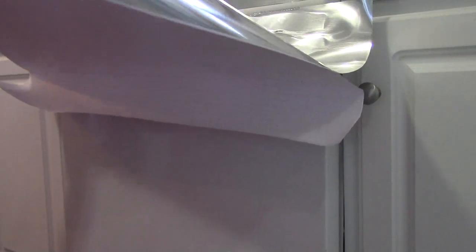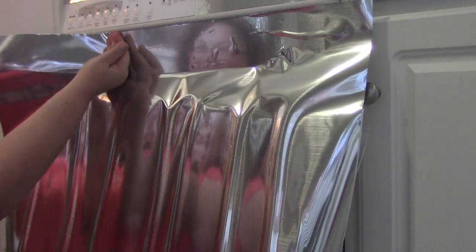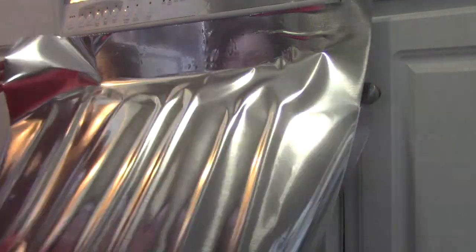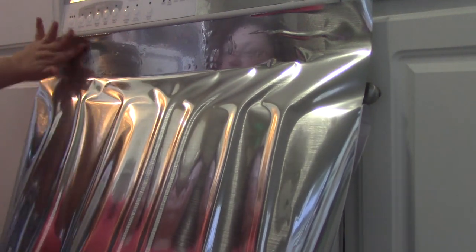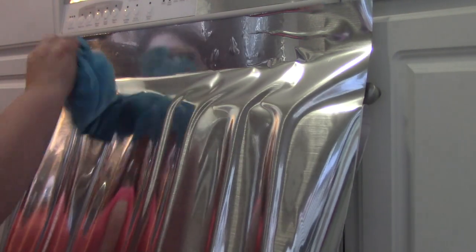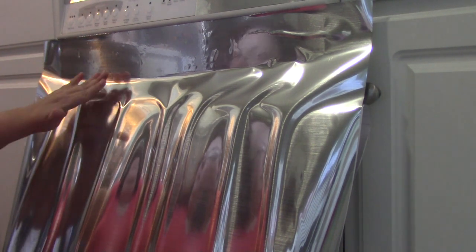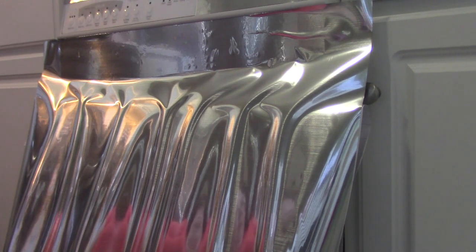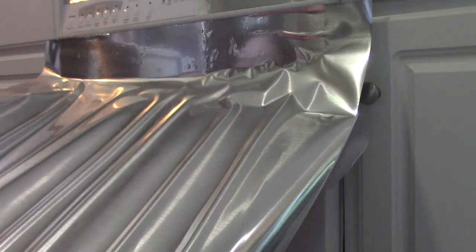You will notice a huge difference in the weight of the paper — releasing it is not as easy as regular contact paper. It leaves a harsh bend in the paper unlike regular contact paper, so I'm thinking maybe we put that toward the bottom if I can get it to come off easily enough.